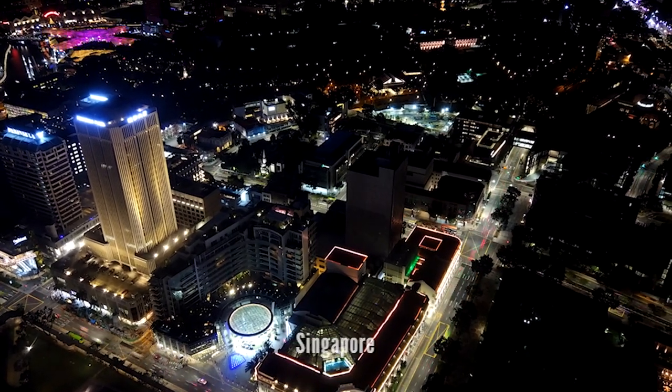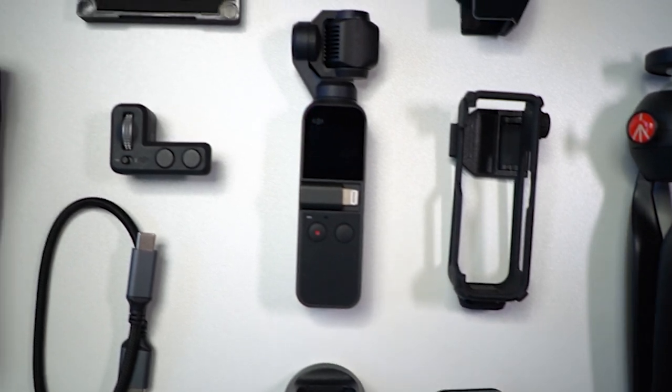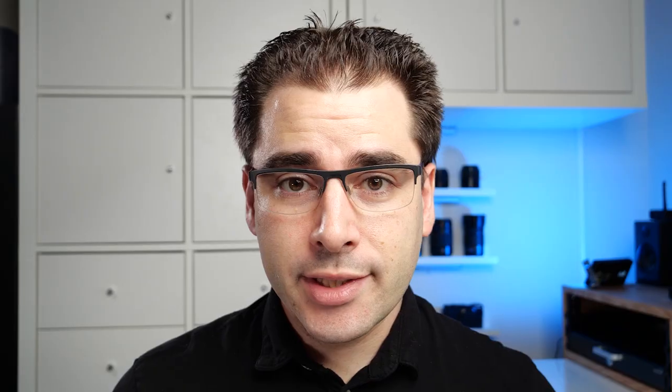Anyway, this is not a review video. Chances are, if you're watching this, you've already bought one and now you're looking at how to get the most out of it. So here are a few accessories I've used over the past year. I should also say this is not a sponsored video — I've actually bought all these products myself. I'll leave a link to all the products in the description below.